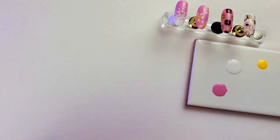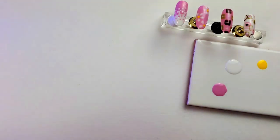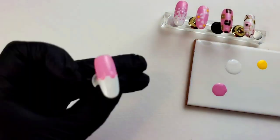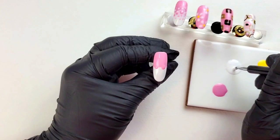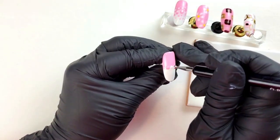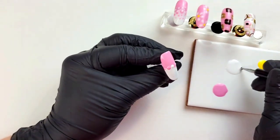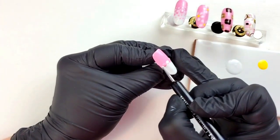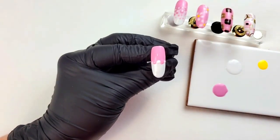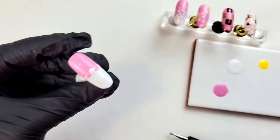Flash curing for 15 seconds in the LED light. Then I'm going to clean out my dotting tool and start with my Alpine Snow. I flash cured for 15 seconds, and now using the larger end first, I pick up my Alpine Snow and dot between the pink dots. For the smaller space between them I'll switch to the smaller side of my dotting tool and add a little dot right there. Don't worry if you can see it's a dot on the line — that'll all blend in when we put the top coat on. Flash cure again for 15 seconds.